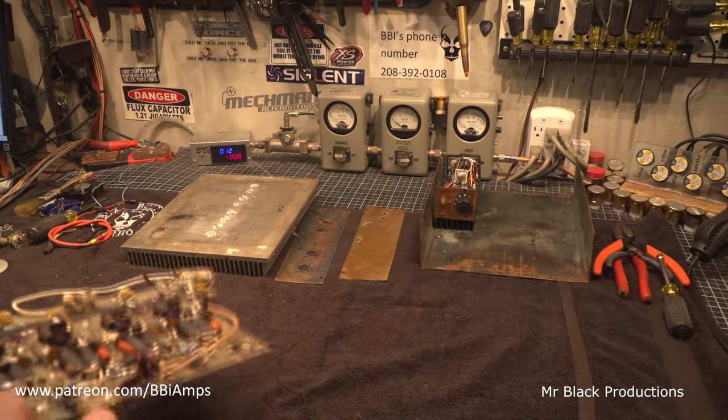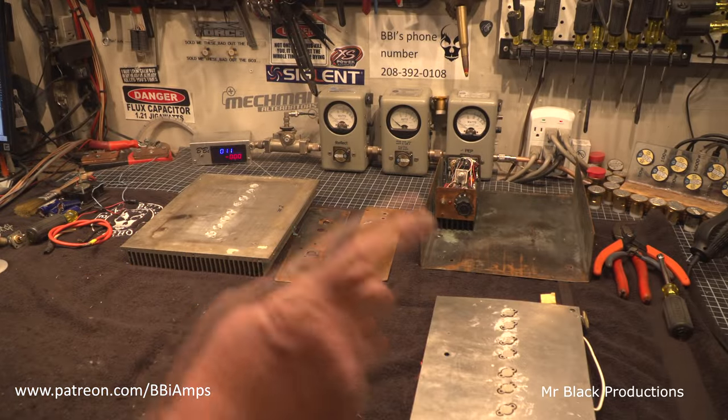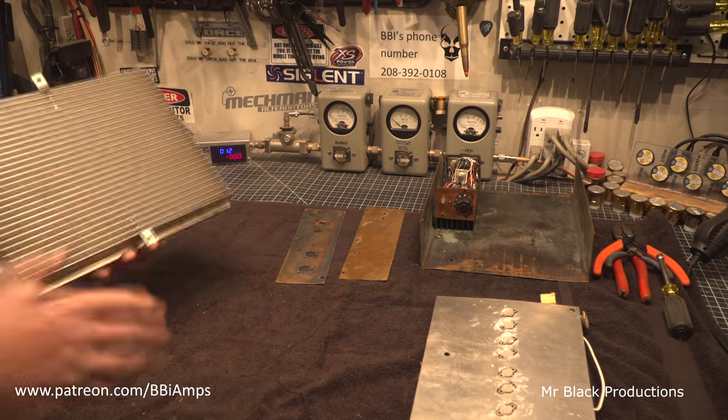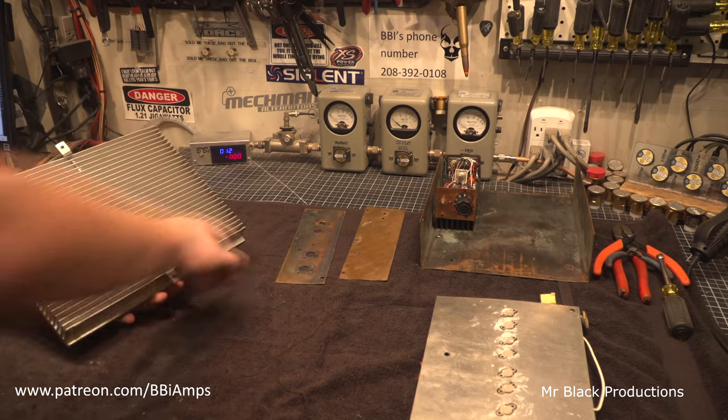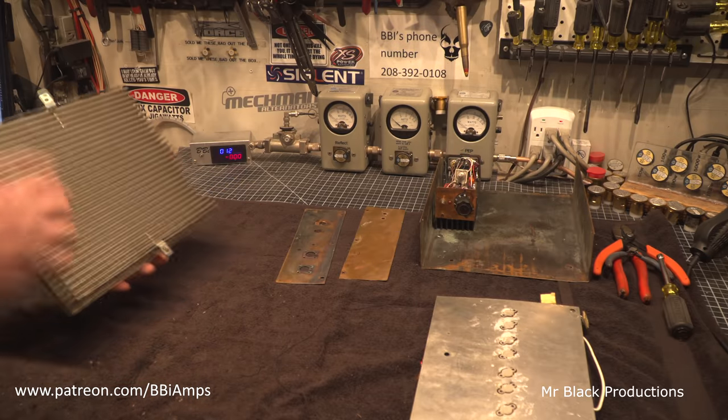Actually this whole amp is disgusting — it's gross. But I have technology. First thing I did was I straightened out all the heatsink fins. All three of these corners were completely bowed up and messed up.